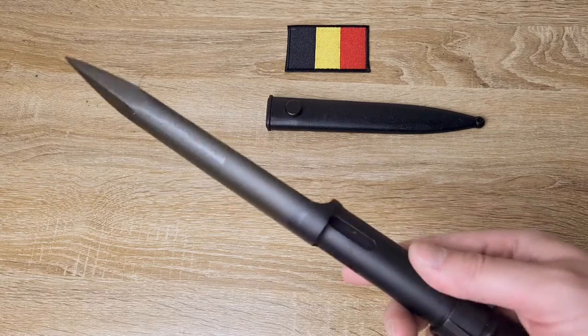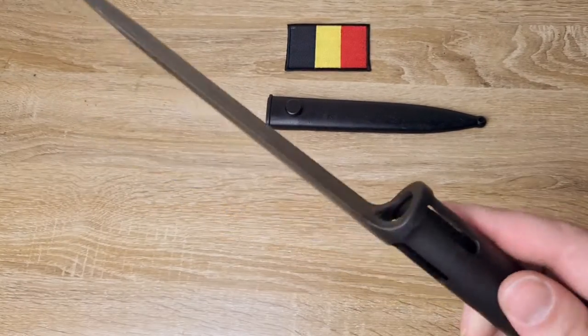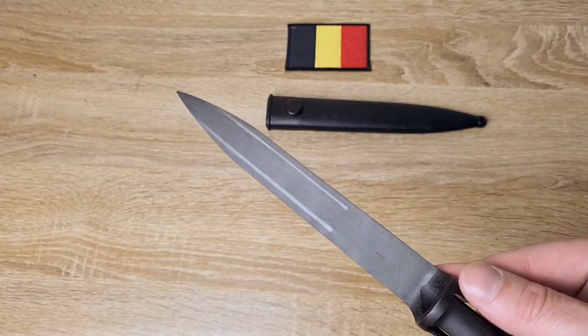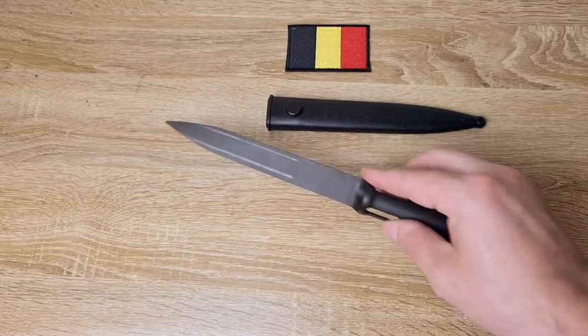So they're very cheap and very easy to find. They're actually quite nice. I'd never particularly liked them because I'm really partial to bayonets that resemble a knife or a sword, and this is really just a spike with a funny shaped blade on it. But I quite like it.